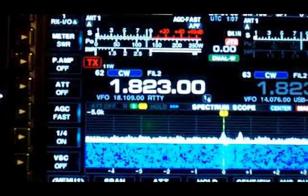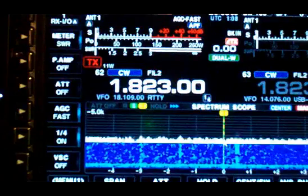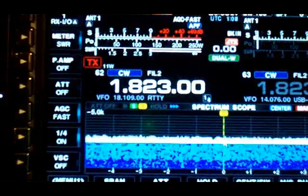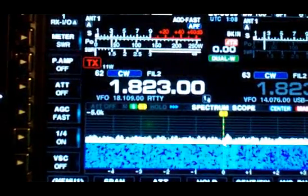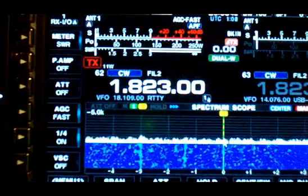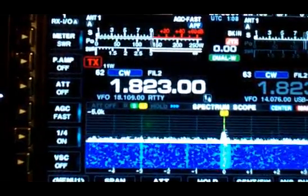There's a pile-up — Alpha 4/5 X-Ray Romeo on 1823. At the present time I'm listening with my transmit antenna tuned. And now I'm switching to detuned. And when we hear Alpha 4/5 — you hear the difference in the noise. You can hear a difference in the noise when he's transmitting, when I'm listening with the transmit antenna tuned versus detuned.